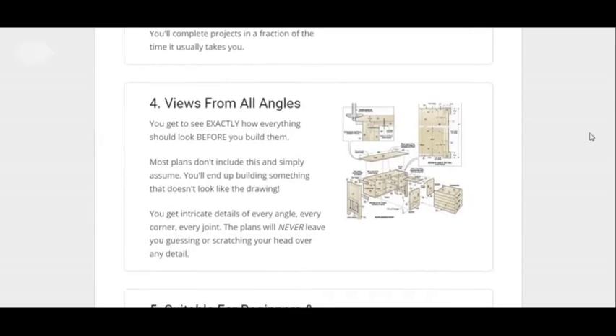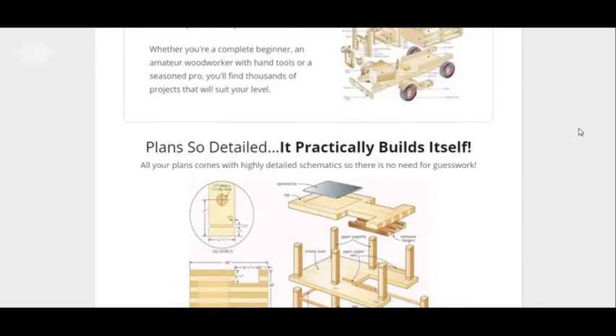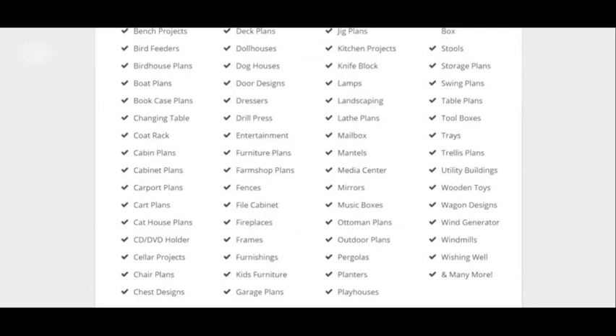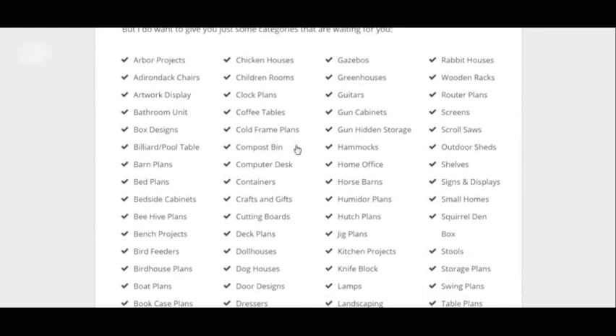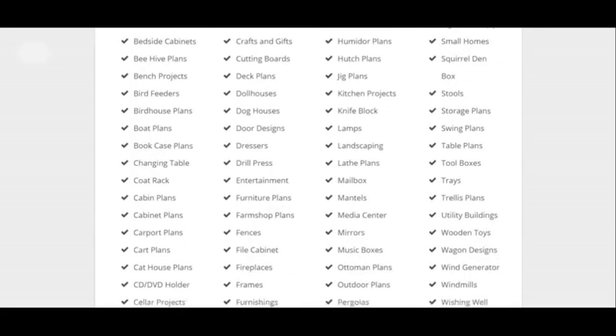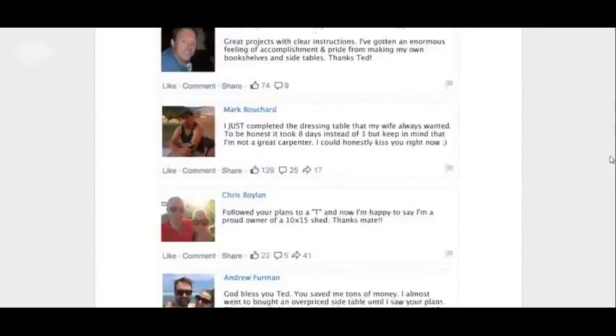I'm just showing you the stuff you can find out here. You can view from all this from all angles. You can make this kind of stuff here — hopefully you can read what stuff you can make. And, by the way, there's some testimonials.